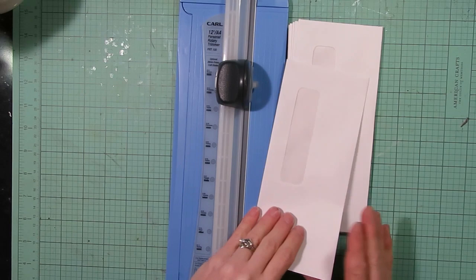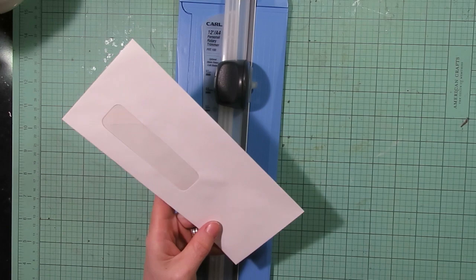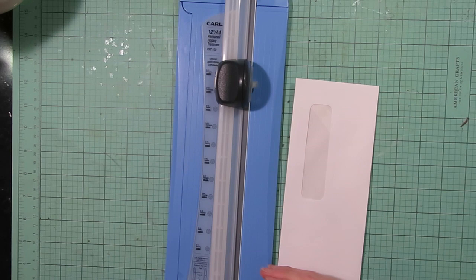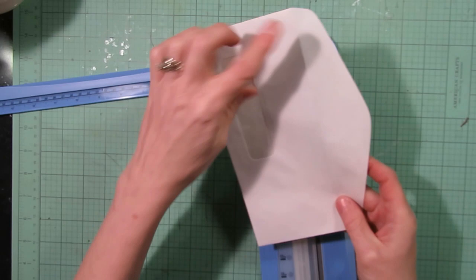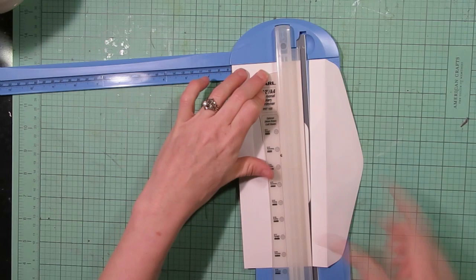To start off, you're going to want to take a window envelope. I'm starting with one that's eight and five-eighths by three and five-eighths wide. You can modify your project to work with whatever size window envelope you have. I'm making a belly band and most of my journals are usually under eight inches long, so I'm going to make this one seven and a half inches. The first thing I'm going to do is open up my envelope, cut off the flap, and cut it to about three inches wide.